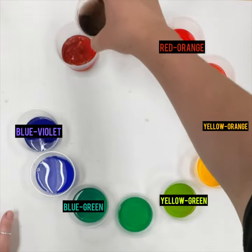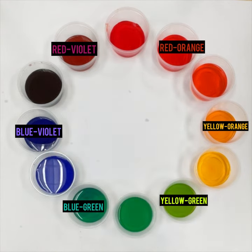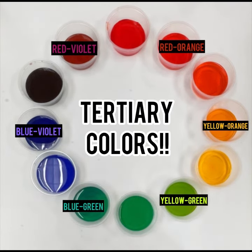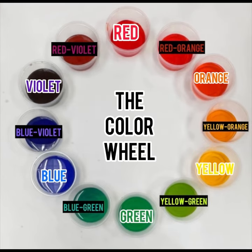The tertiary colors bring our basic color wheel from six colors up to twelve. When you put the tertiary colors together with the primary and secondary colors, that's your complete color wheel.